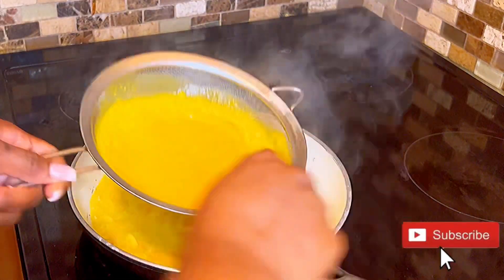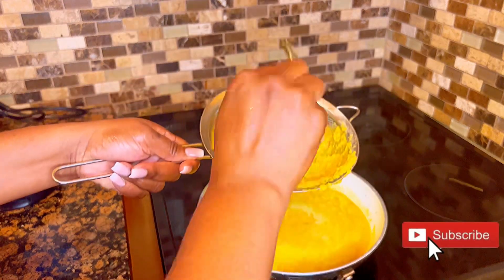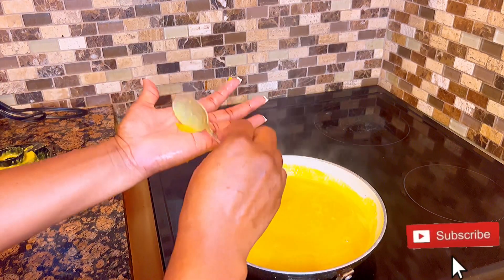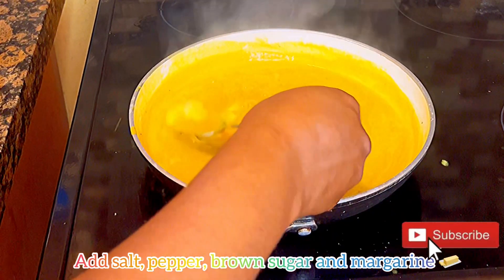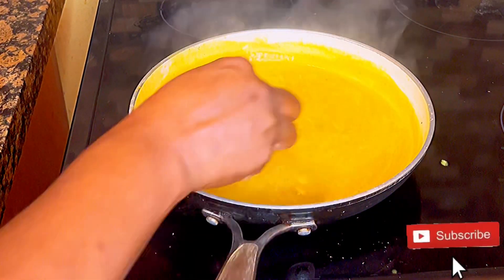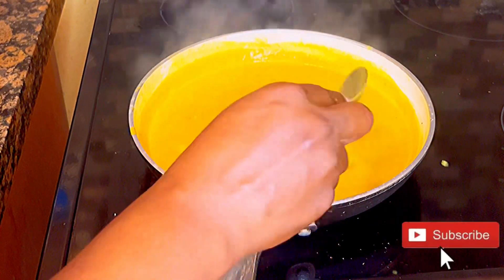I pour my pumpkin mix into the sieve and try to get out all of that goodness from the sauce. Then I cover it and allow it to cook for about 10 minutes. After 10 minutes, I taste it and add salt and pepper.